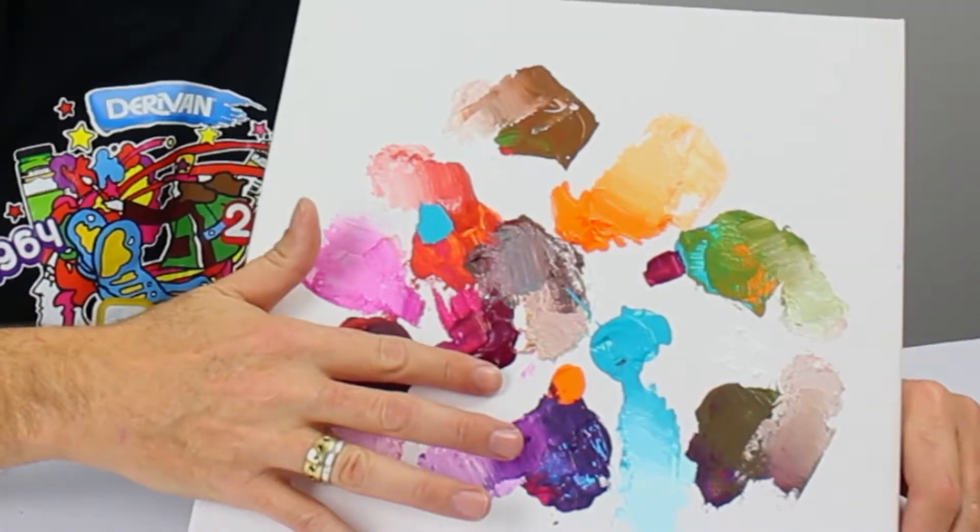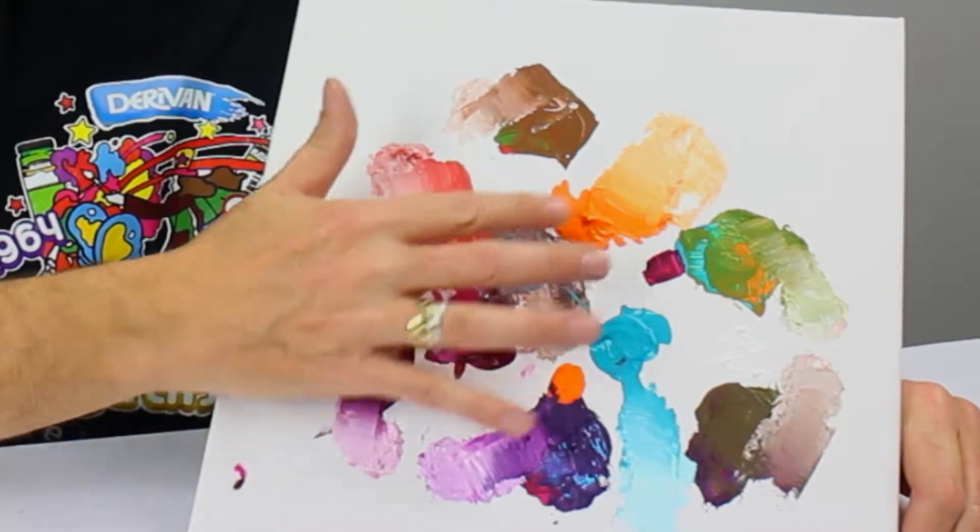Hi, it's Paul from Derivan, and today we're going to use a limited palette to get as many colours as we can. A little bit like a colour wheel, but we're not using red, yellow and blue. We're going to use magenta, cobalt, teal and cadmium orange.